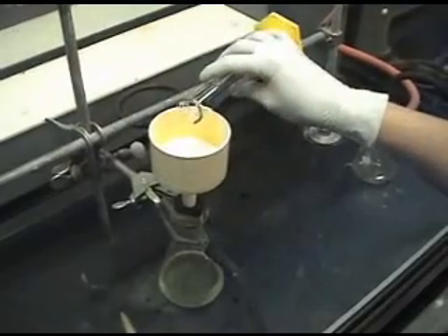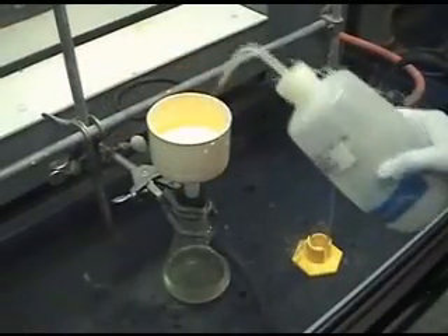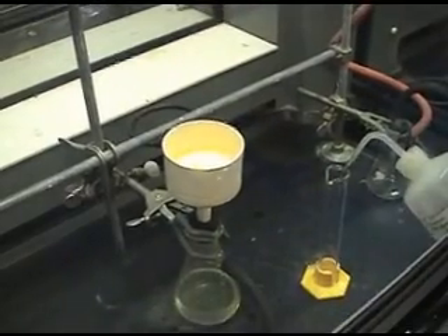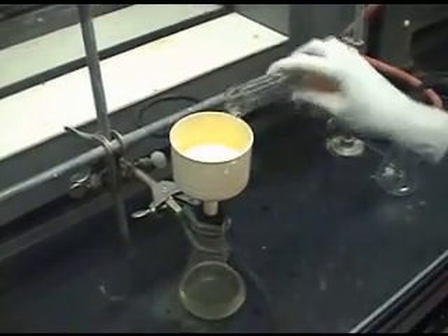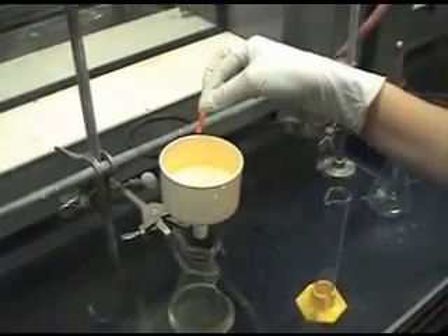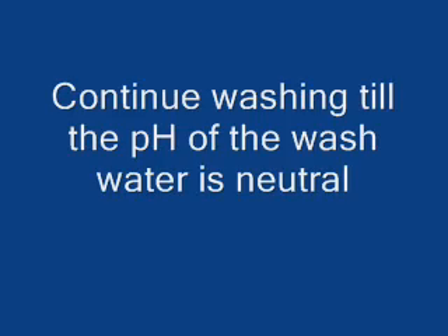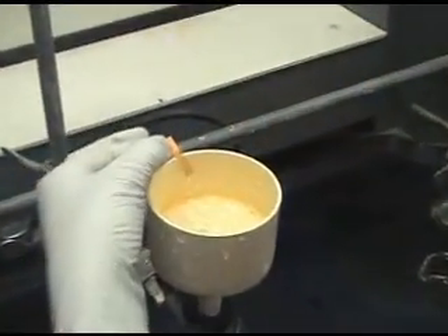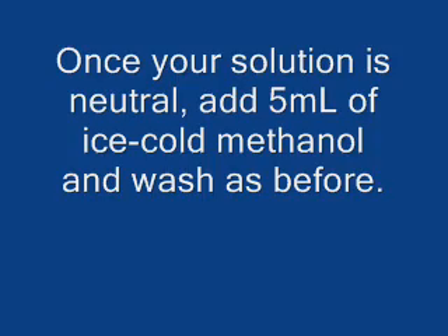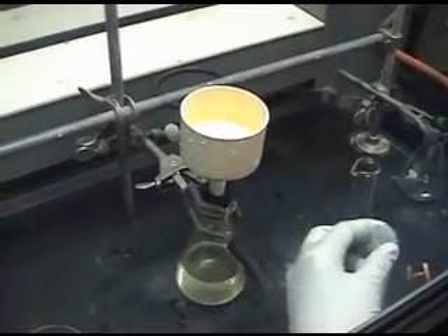Do this two more times. During the third wash, check the pH of the water with pH strips. If it's still really acidic, wash a couple more times. Once your solution is neutral as shown by the pH paper, remove all the water from the crystals and turn off the vacuum.